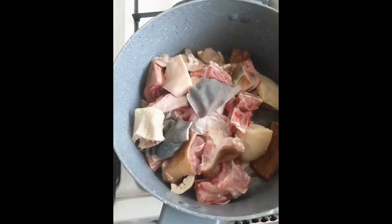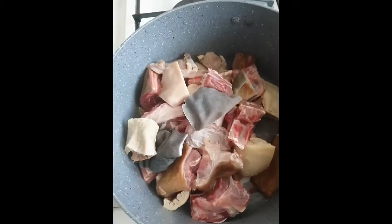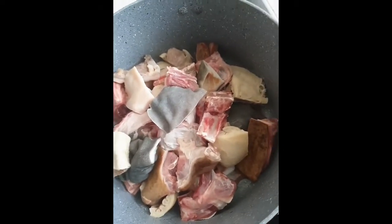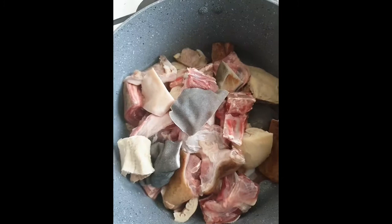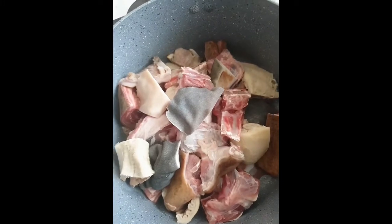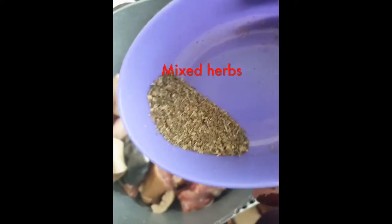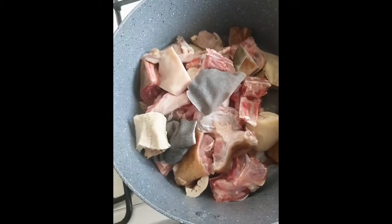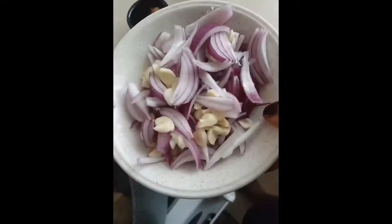Hello everyone, today I'm going to make banga soup, as a few people have requested it. This is my meat — I have goat meat, pomo, and abodi. I'm going to make a small portion. This is my mixed herbs, which I'm going to put into the meat straight away. There's no water in this meat, so it's frozen. I'll also add onions and garlic.